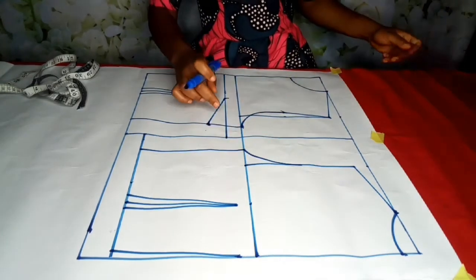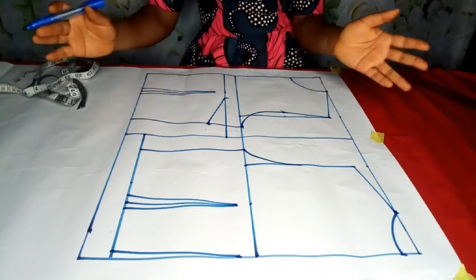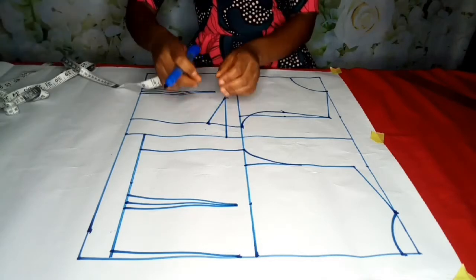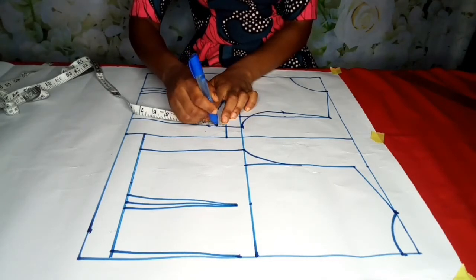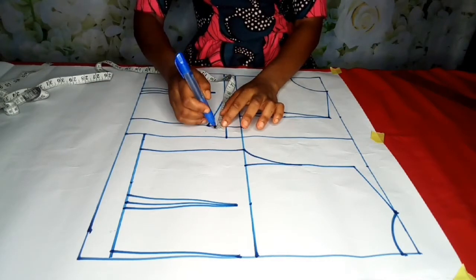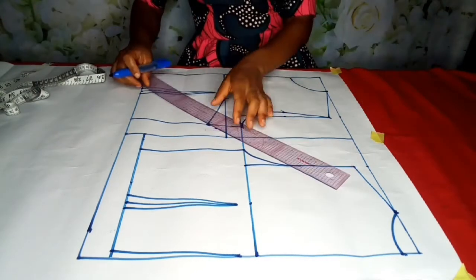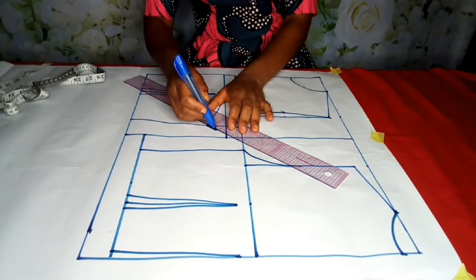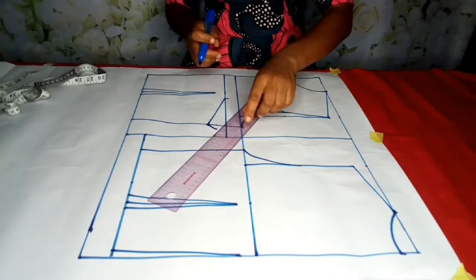When you eventually close this — take in this dart — this and this is going to be the same length and it's going to align. The next step is to note the midpoint: 0.75, come up by half inch, and connect it like this. This is very important so that when marking out on your fabric you won't have a shortage when you eventually close the darts.